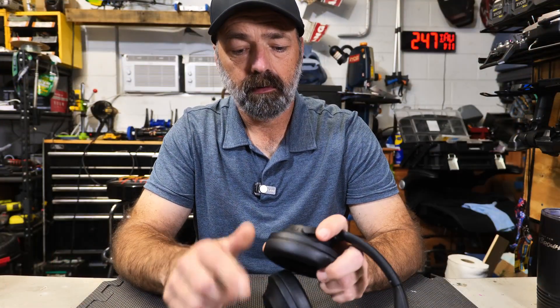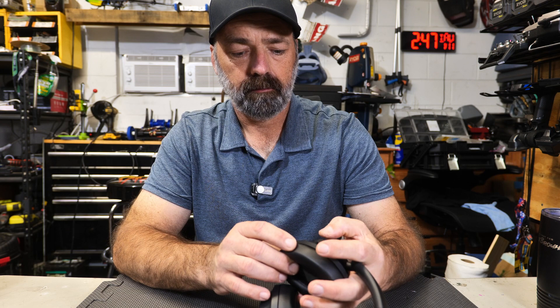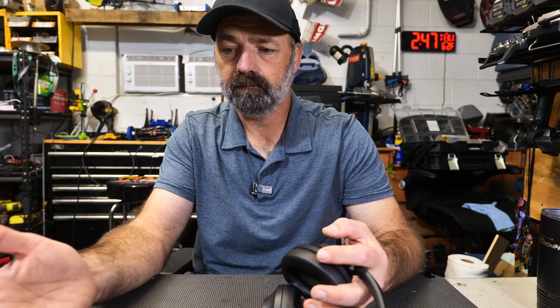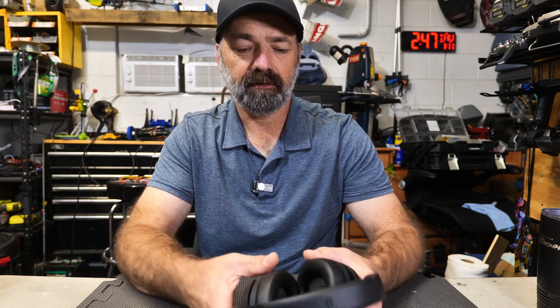We've got Bluetooth pulled up. We're going to start with the power button on the right cup — just hold it down. Powering up, watching my Bluetooth... they've already popped up. Connecting and connected — that quick. Very, very cool. That was in real time how fast these things actually connected.